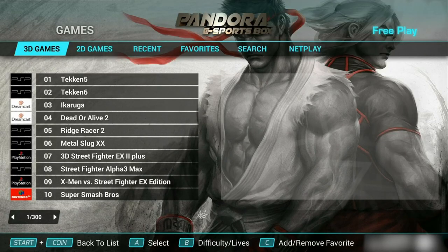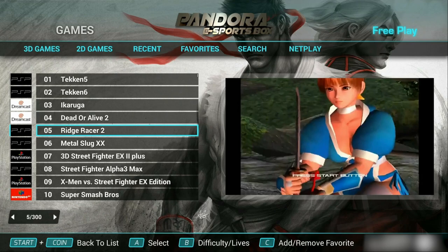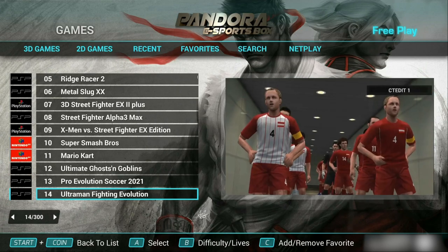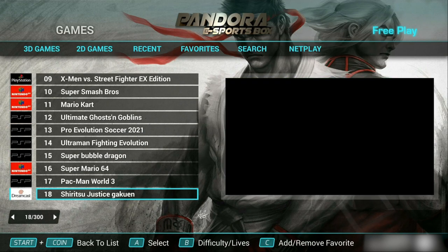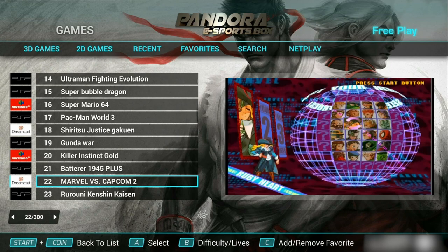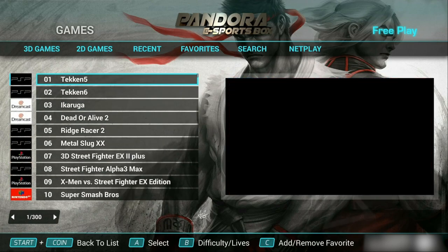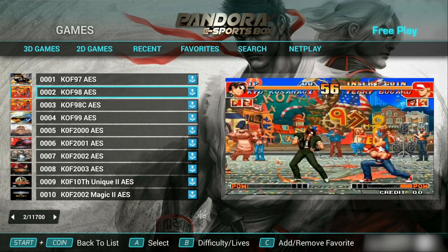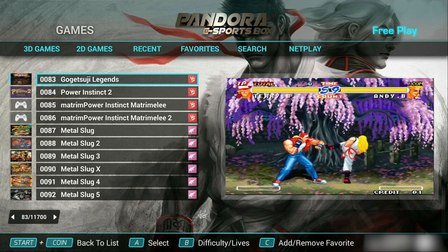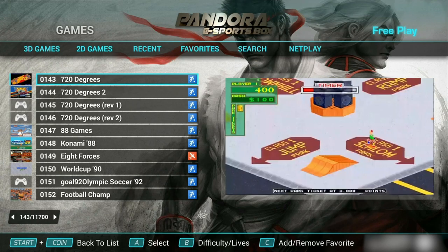When this thing boots up, you can see your menu system at the top. The first selection is 3D games — you're going to find handhelds and console systems like PSP, Dreamcast, PlayStation, and Nintendo 64. These are actually kind of similar to the games I saw on the Pandora's Key 7 3D, which we reviewed a long time ago. So there's not anything crazy new here. As far as the arcade titles, that's going to be under 2D games, and you're going to find all your fighting games, side-scrolling beat-em-ups, puzzle games — really everything. There's too many to even list, but there's a great selection.